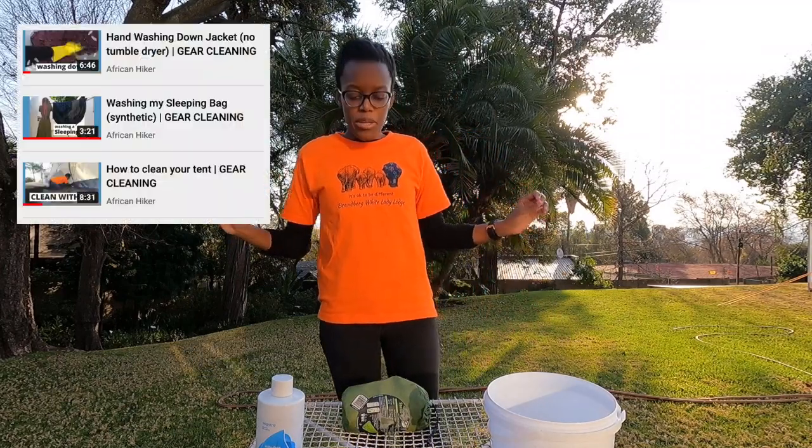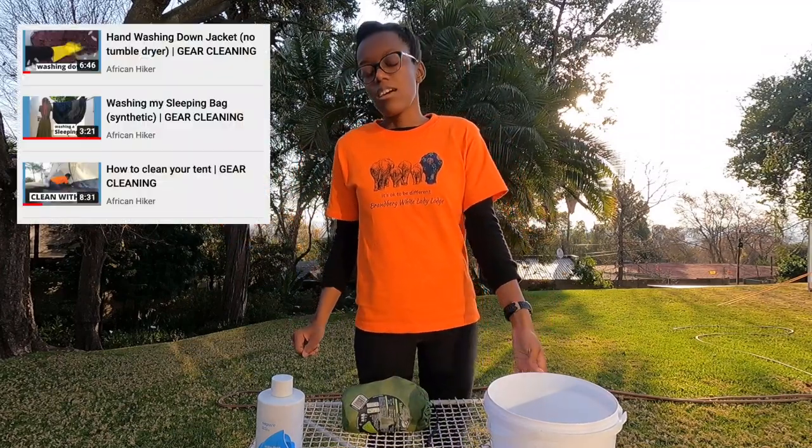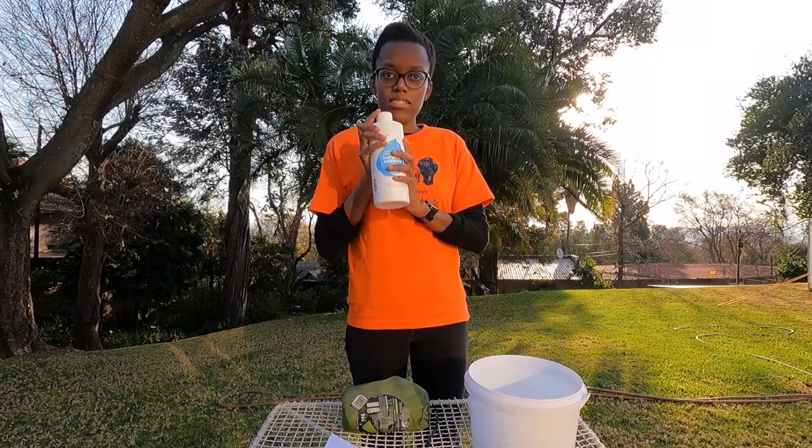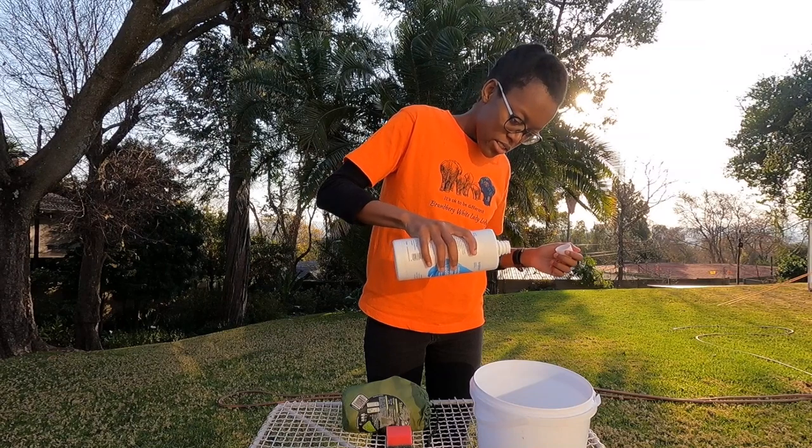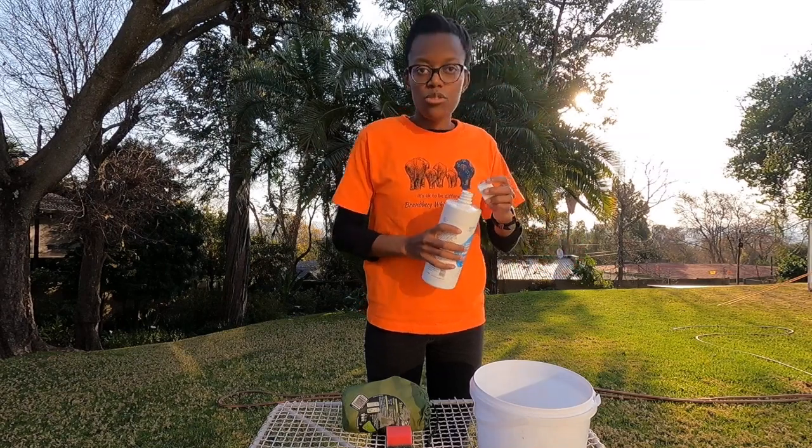You'll need a huge amount of energy if you're washing all these things in one day, a gentle detergent, a little sponge and some water. Not going to make it too soapy.